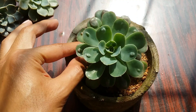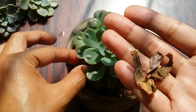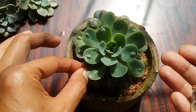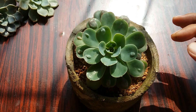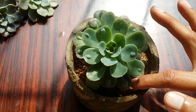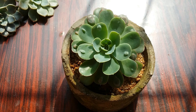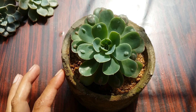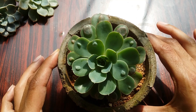Echeveria Raindrops is a hybrid species, and unfortunately the parentage of this hybrid is unknown. There is a very interesting story behind this particular succulent. Mr. Dick Wright was the one who introduced this particular hybrid, and over the course of years he distributed a lot of seeds. When people were growing Echeveria Raindrops from those seeds, two different varieties of succulents started to grow.